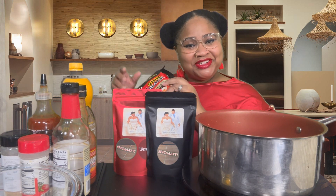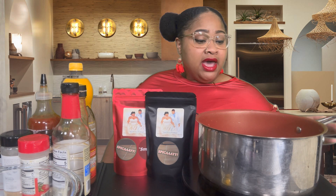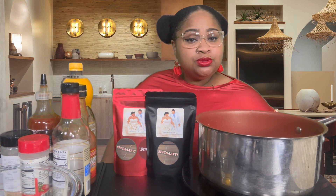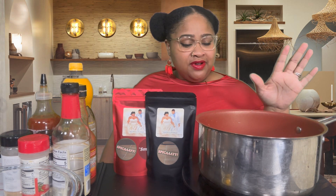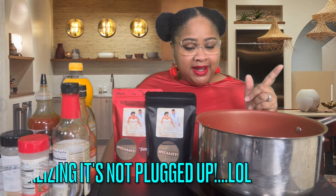Y'all, welcome to another cook with me. I did a live cook with me, but I want to go ahead and do a recorded one. I have my induction cooker back. I told the story before — I had two induction cookers actually, but I lost them in the house fire that we had a few years ago. So I finally got one back. I was like, forget it, I don't even want to get any more.